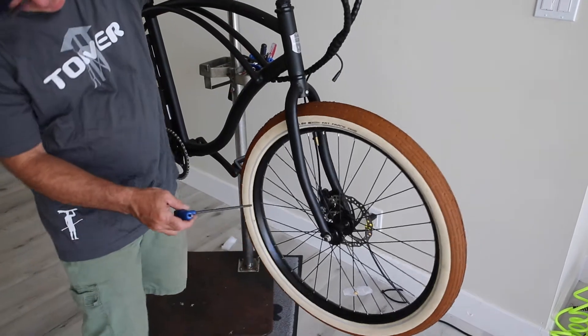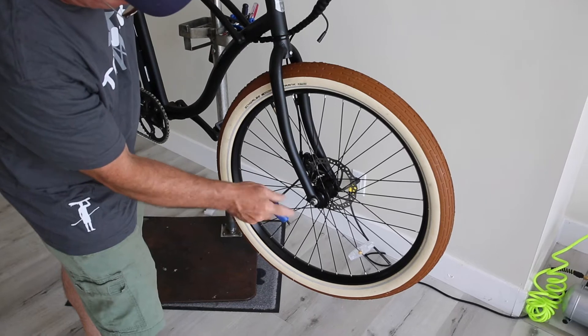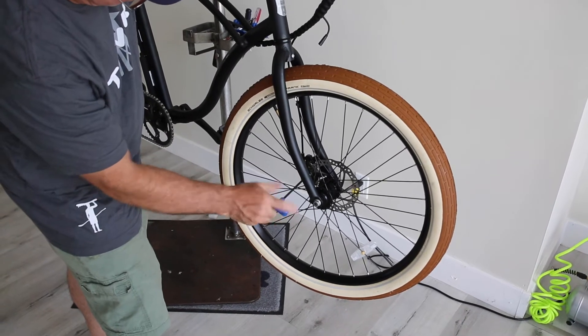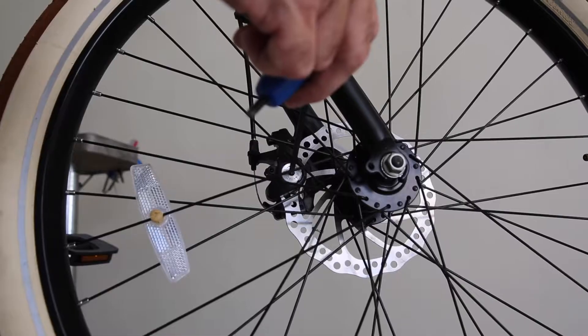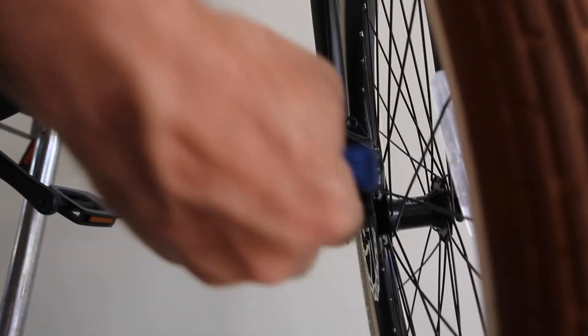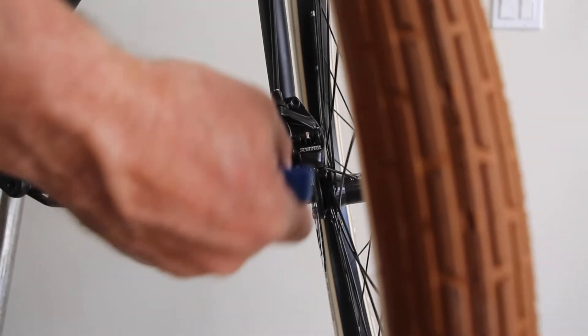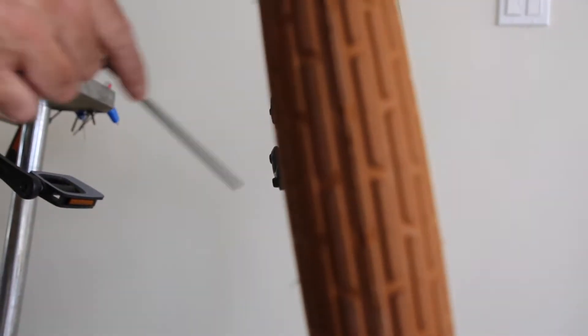First thing I'm going to do is adjust the brake caliper by dialing in the inner detent until it clamps onto the rotor. Then I go over here and loosen these. Then I squeeze the brake lever.